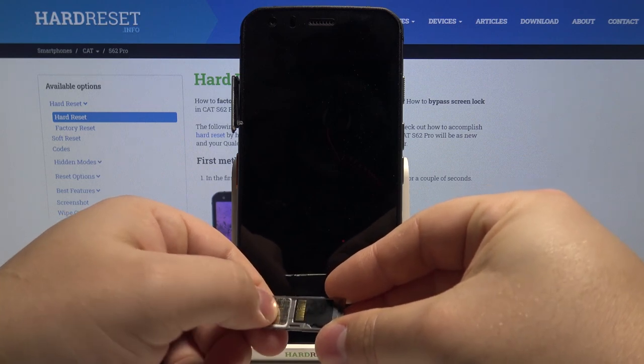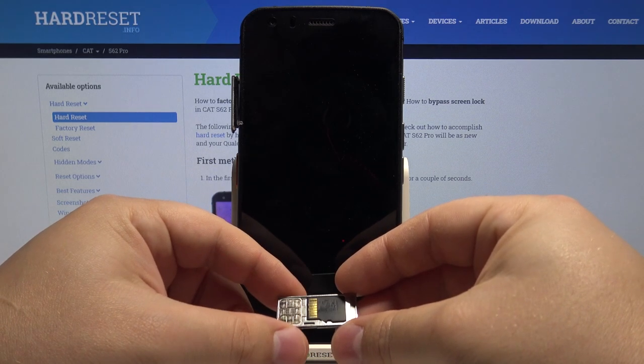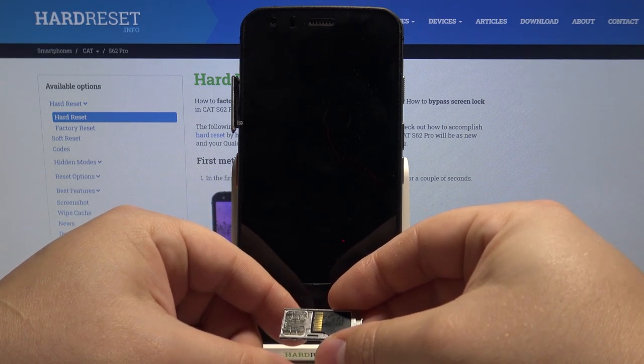And the SD card is similar — simply place it like this. It also only fits one way. Now we can insert the tray back into our phone.